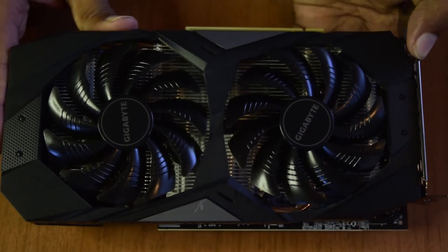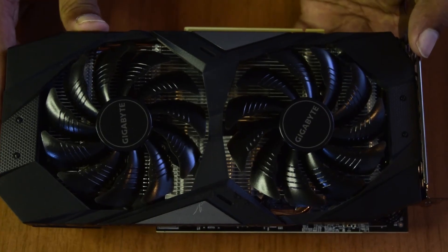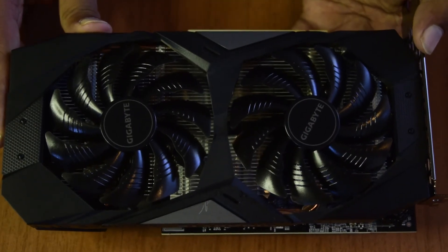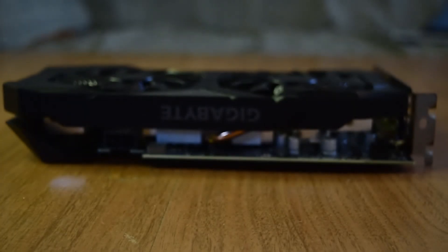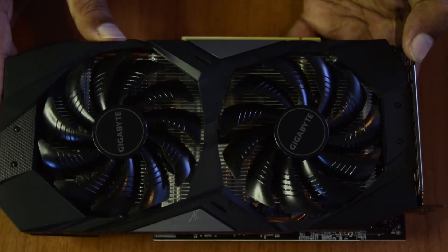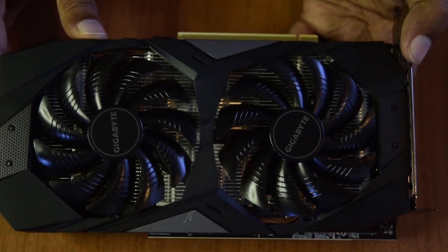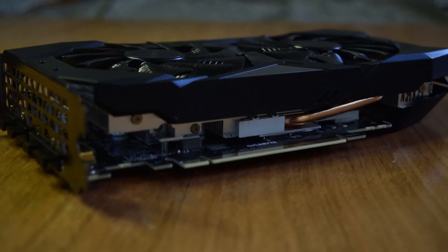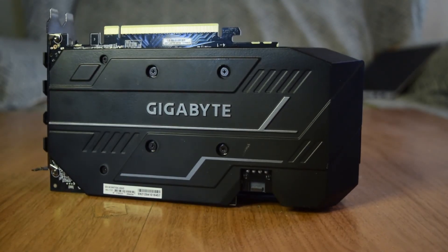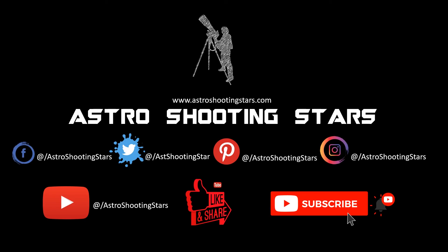If you are new to astrophotography, you know how long image processing sessions can take. If you are planning to upgrade your system, I highly recommend this 1660 Ti graphics card. It is an older generation card but has enough power to support your astrophotography needs and reduce your image processing time. This concludes the unboxing of the Gigabyte 1660 Ti overclock edition. If you liked this video, please hit the like button, leave questions in the comments below, subscribe, and click the bell notification icon. Thank you, and clear skies!